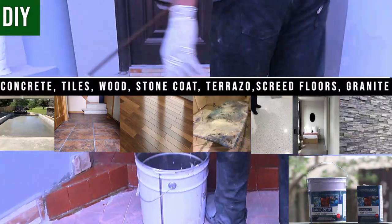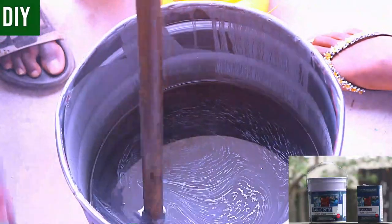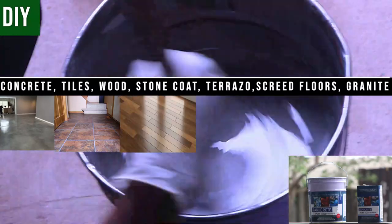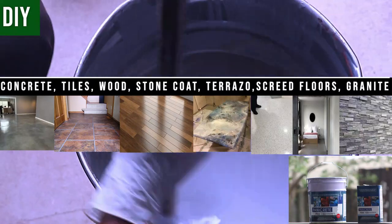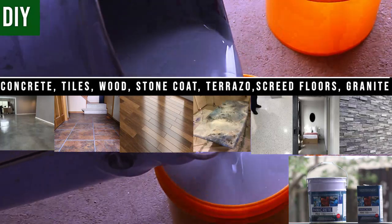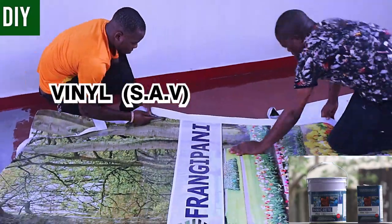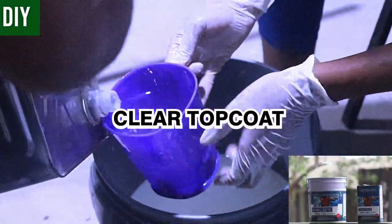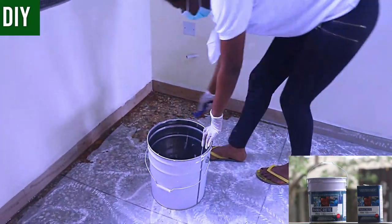I'm going to show you a representation of what a 3D epoxy installation process looks like in layers. Regardless of whatever surface you're installing on — smoothly finished concrete, regular tiles, wood, stone coat countertops, terrazzo, granite, or anything else — your 3D epoxy installation looks like this in layers: you have the substrate, the primer, the mid coat, the vinyl (popularly called SAV — self-adhesive vinyl), and the clear top coat.